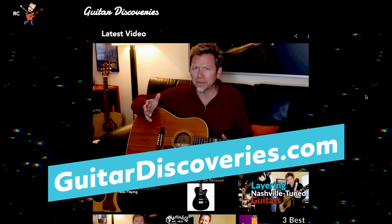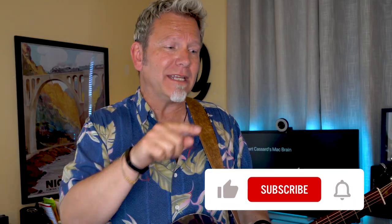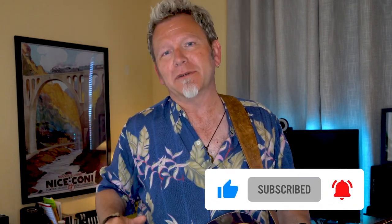That's it for today. I'm really happy to share these tips — I do song blow-ups, gear reviews, and all kinds of stuff. Go to GuitarDiscoveries.com to check it all out. Please like the video, subscribe, and hit the bell so you get notified whenever new videos come out. Leave a comment and tell me how you're using acoustic guitar in your tracks and the surprising things it does for you and your music.